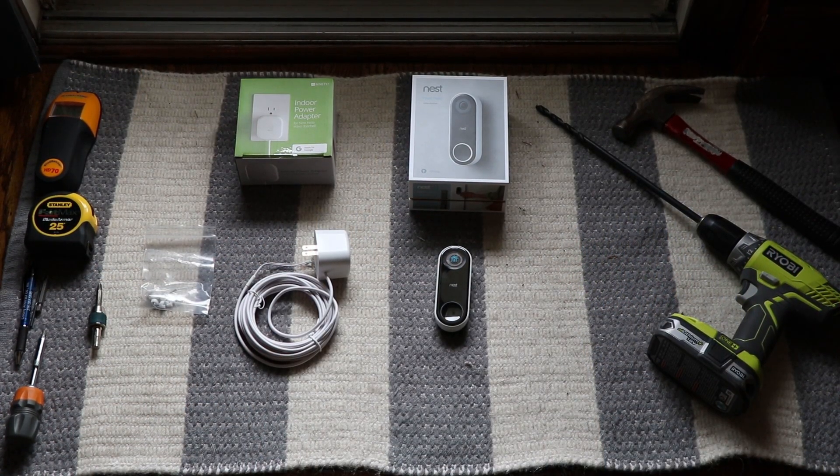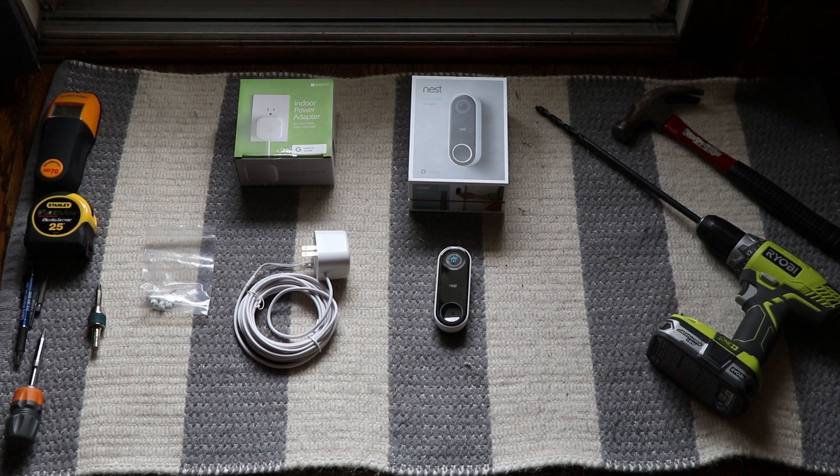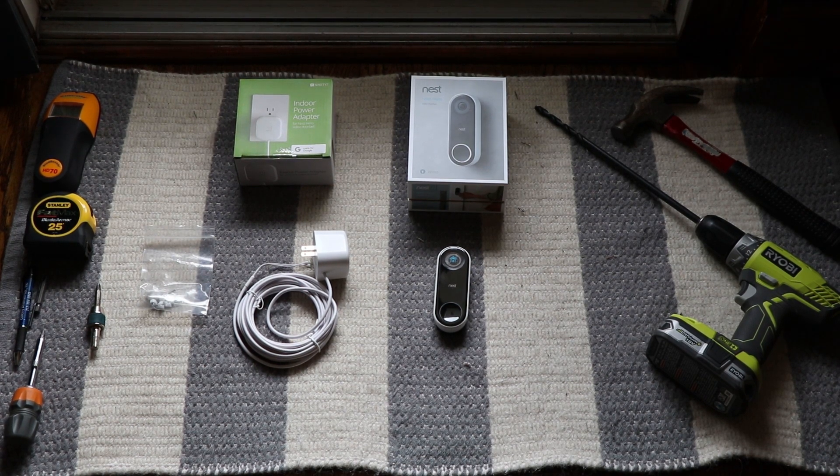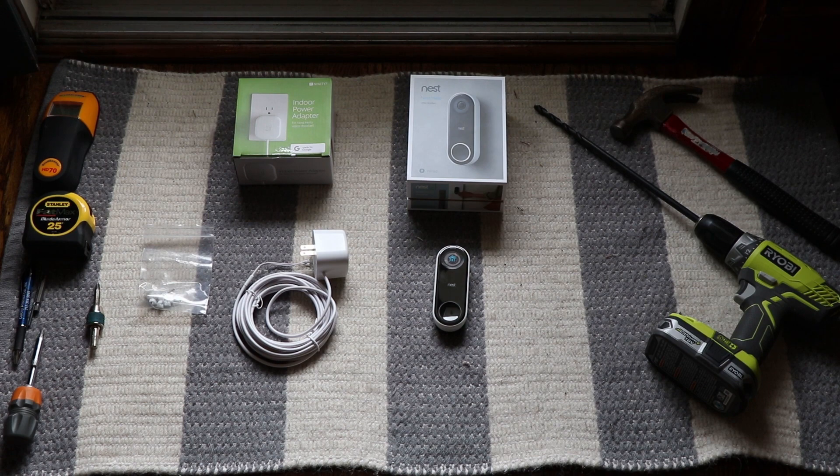We're going to gather up all the tools we need and get this Google Nest Hello doorbell installed. You're not going to need a lot of tools, but here are a few you'll want on hand. You're going to need a drill with a long 3/8-inch drill bit — in my case a 12-inch drill bit to get from the interior wall all the way to the exterior. You'll also need a Phillips screwdriver, a tape measure to measure where you want to drill your holes, and maybe a stud finder — you want to find as much empty wall as you can and not hit the studs. And a hammer for running those cable ties down the wall; I'm running it along the trim of the door.